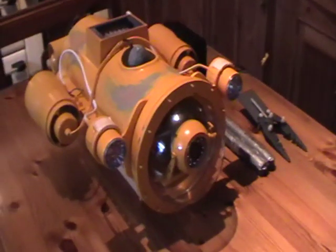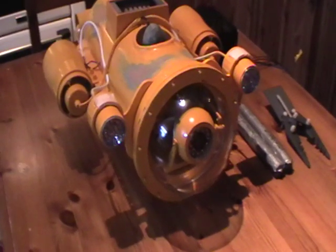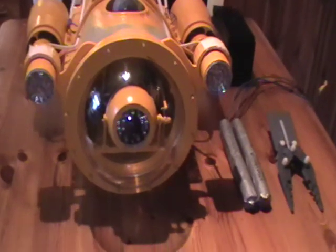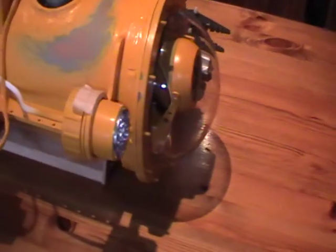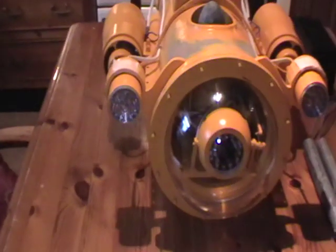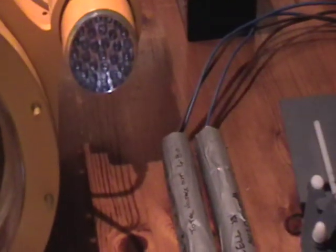This is the ROV that I'm in the middle of building at the moment. As you can see, there's a camera at the front which is behind an acrylic dome. I have two LED lights, one port and one starboard.